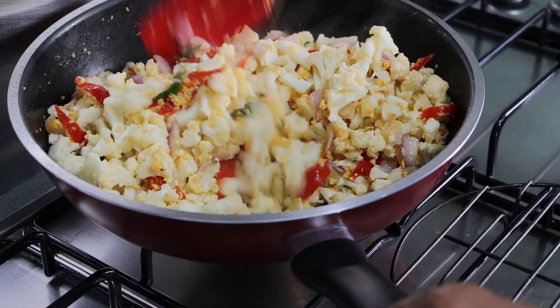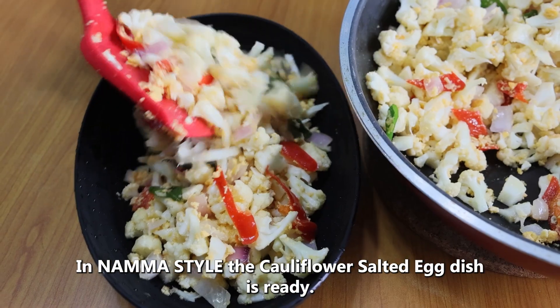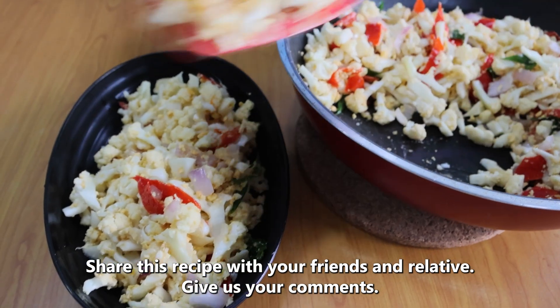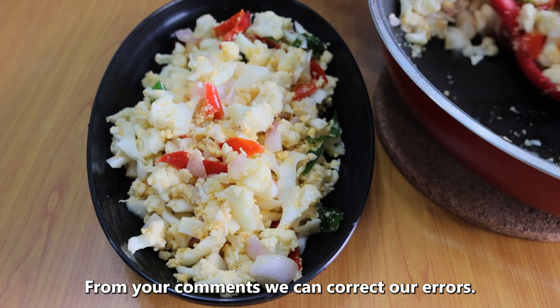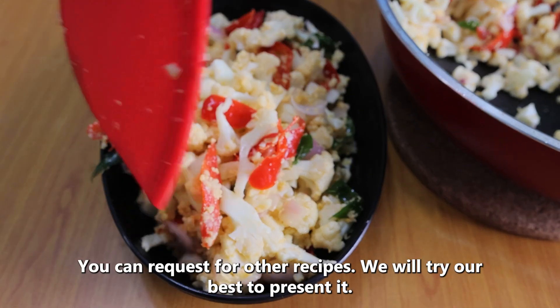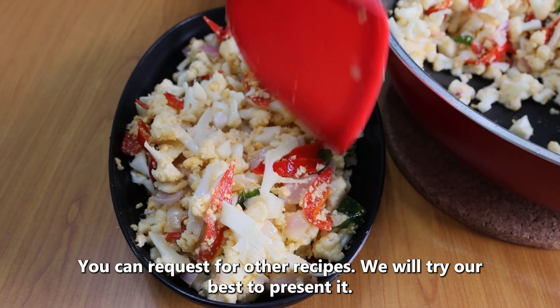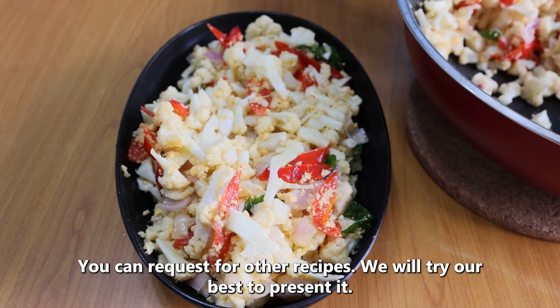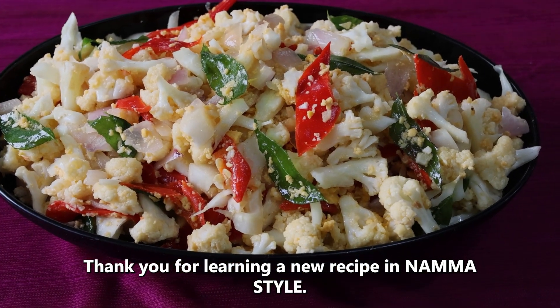We will start with this. If you want to share all of this, please share and comment. If you have any comments, please leave us a comment. This is the best recipe for our style.